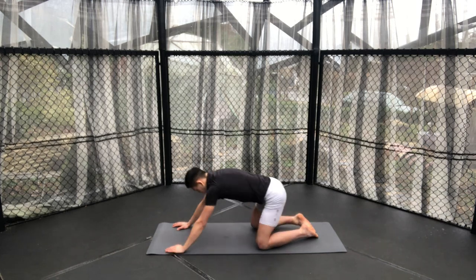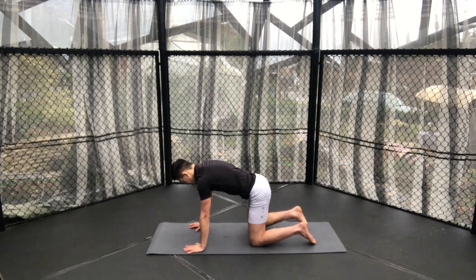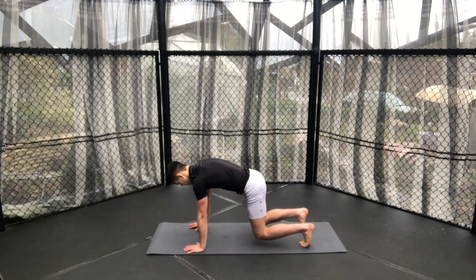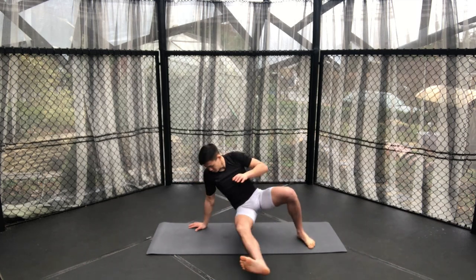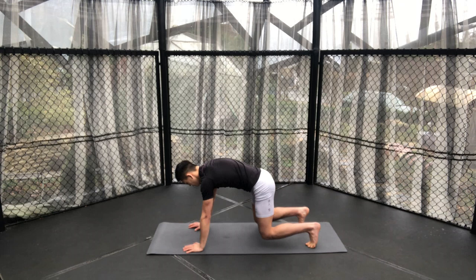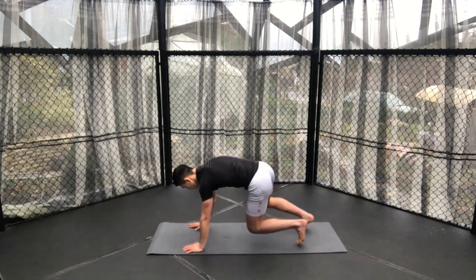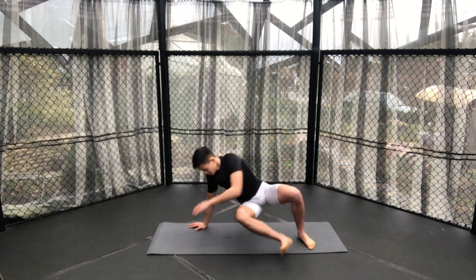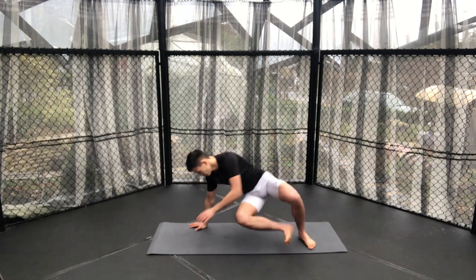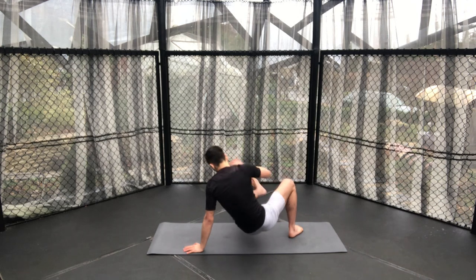For our final little core workout, we are going to repeat what we did earlier with our sit-throughs. First of all, just doing our sit-throughs on either side. The speed you go at is up to you — I decided to go fairly slowly to focus on control, but if you wish to blast through this quickly, then as long as the motion is accurate, feel free to do so.